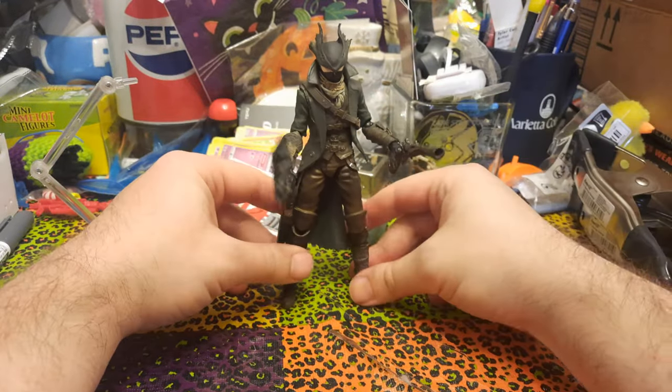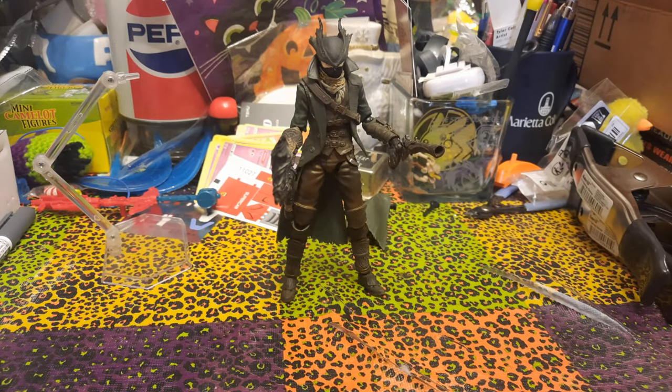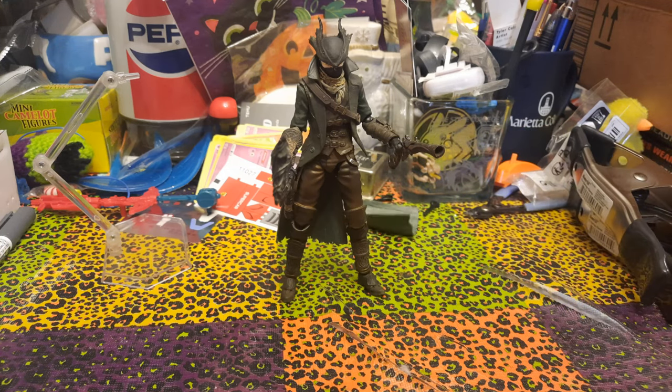It stands up on its own and it can hold its weapons. Overall, I would say that is a great success. The only trouble with it is the one coattail falling off — otherwise this is really good. So let's do some size comparisons.